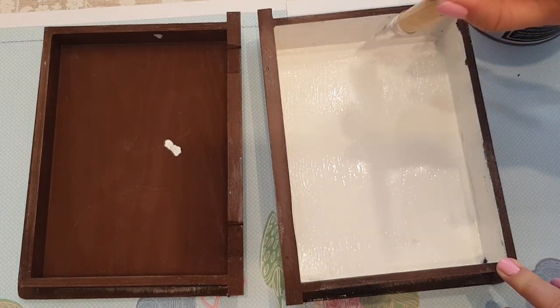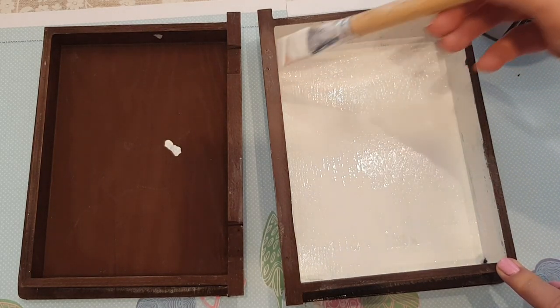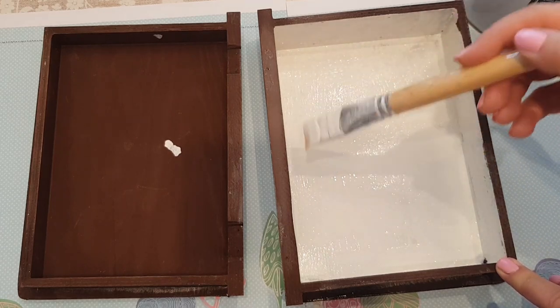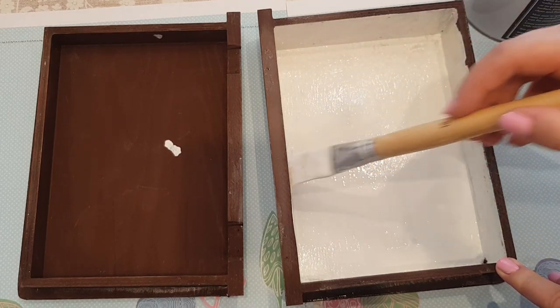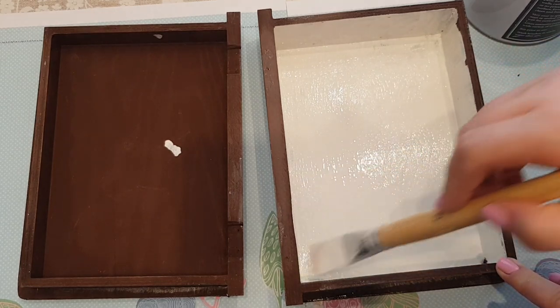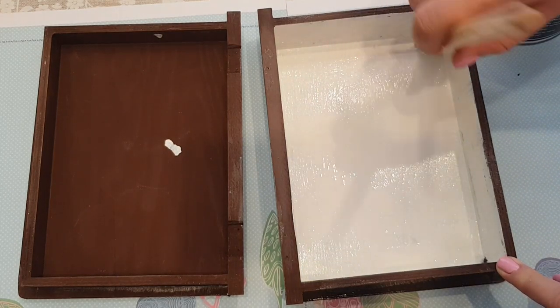This doesn't have to be like the best paint job in the world because we are going to be covering it, so you don't have to worry too much. I think probably what I'll do is leave this for a minute, paint the other side, and then we'll stick the rice paper in.